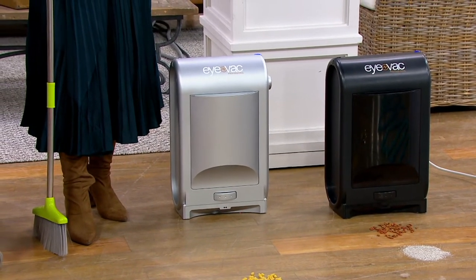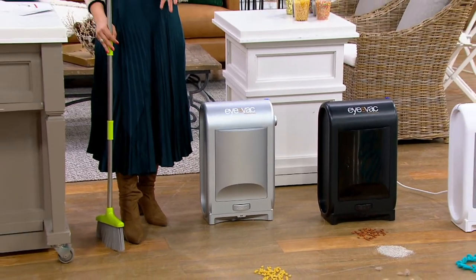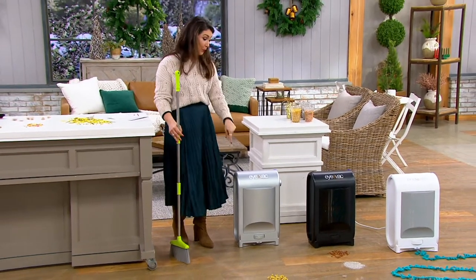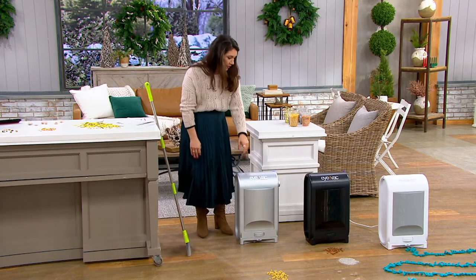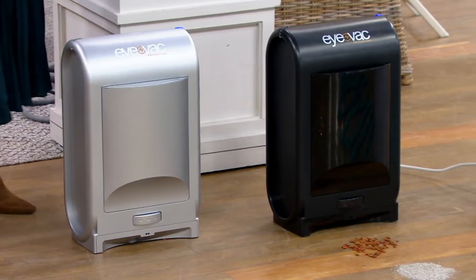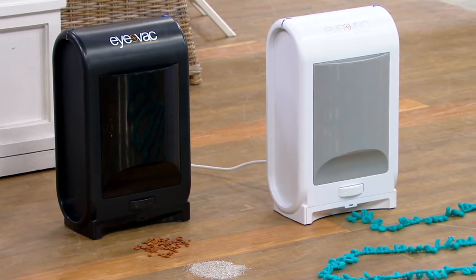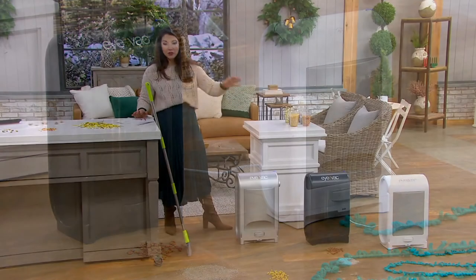This is a price point that's only going to last until the end of the day, which is just a couple hours away. The price goes up at the end of the day to $129. We've got three different colors to choose from: silver right here, black — which is super limited, only about 300 to go around — and white, with only about 500 to go around.